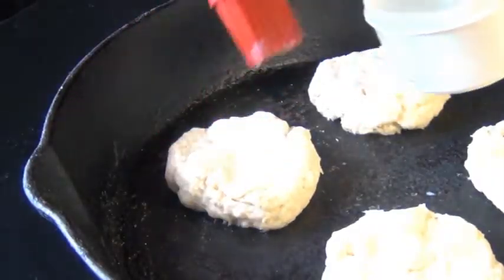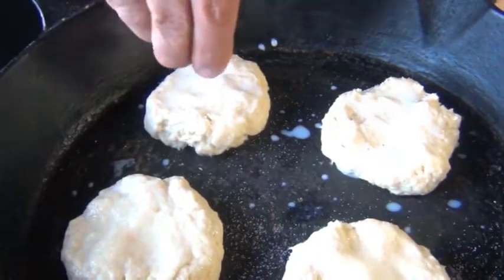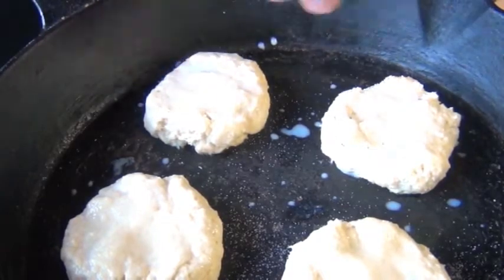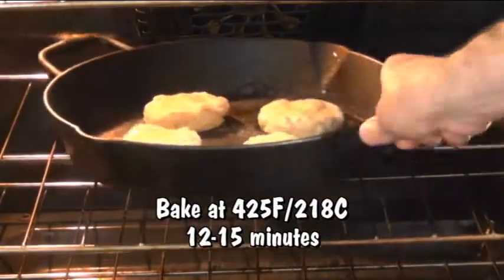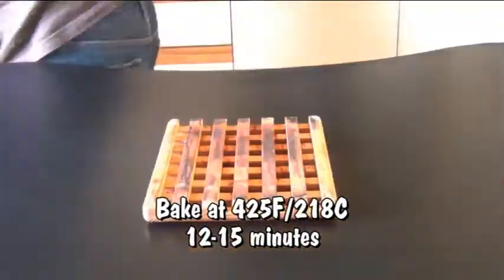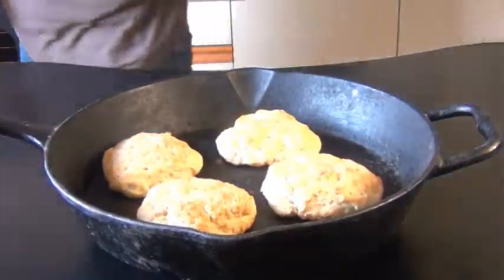I'm going to brush them really generously with milk — that's going to help them get nice and brown — and then sprinkle them with some sugar, which gives a little added sweetness and crunch on top. Now I'm going to fire these into my preheated 425°F or 218°C oven for about 12 to 15 minutes, or until they look like this.